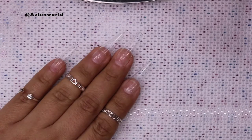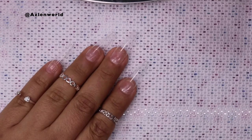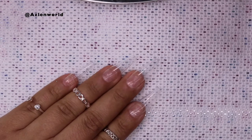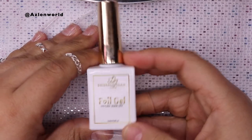So today we're going to be working with gray nails — it's something that is trending, so we're going to go ahead and do gray nails today. To first start, I want to use foil. To use foil, I need foil gel, which I'm going to be using this one, which is one of my favorite ones.